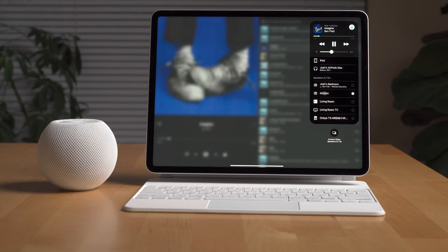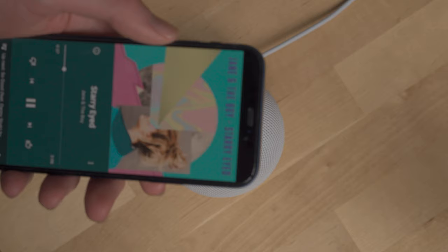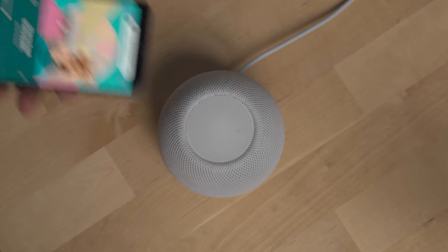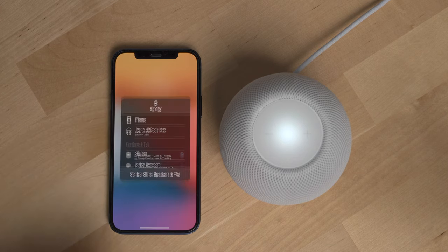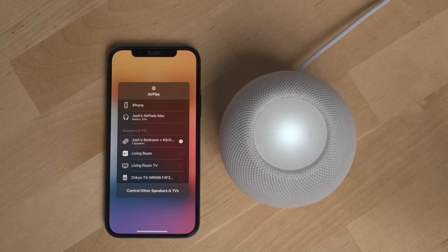AirPlay is built into every Apple product at the system level, similar to Google's Cast support on Android and other Google devices. Not only can you AirPlay music from an Apple device to the HomePod mini, but if you have a newer iPhone like an iPhone 11 or 12 that has a U1 chip, when you bring your phone near the HomePod mini it'll start to vibrate, and if you bring it close enough — almost touching the top — it'll automatically transfer the media playing on your phone to the HomePod mini. When you're done listening, you can bring your phone back to it and pick up the media back on your phone. This was a feature I thought would just be a cool party trick, but I've actually used it quite a bit over the past six months because it's easy and works really well.